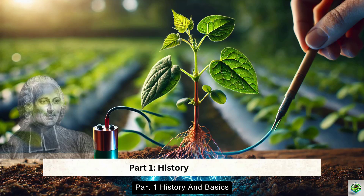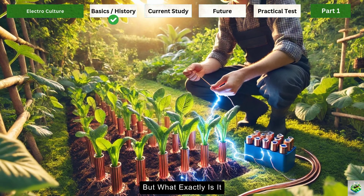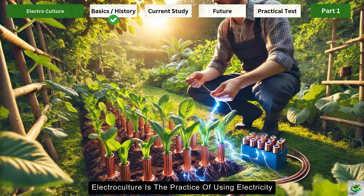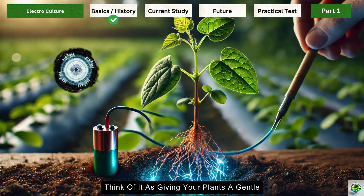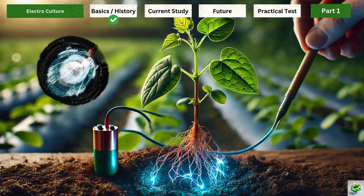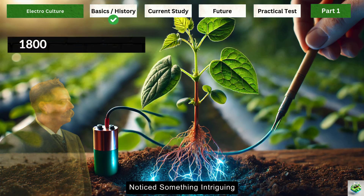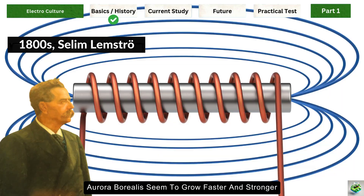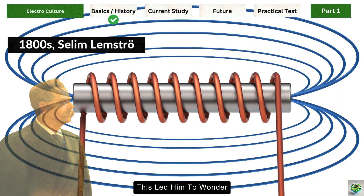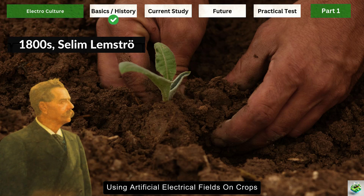Part 1: History and Basics. Electroculture is the practice of using electricity or electromagnetic fields to help plants grow better — think of it as giving your plants a gentle electrical boost. The story begins in the late 1800s, when a Finnish scientist named Selim Lemström noticed that plants near the northern lights, the Aurora Borealis, seemed to grow faster and stronger. His pioneering experiments using artificial electrical fields on crops showed promising results: increased growth and better yields.